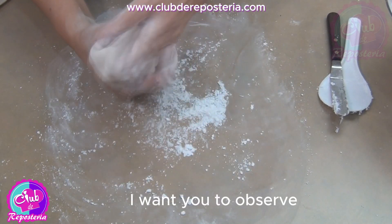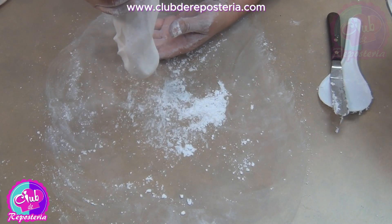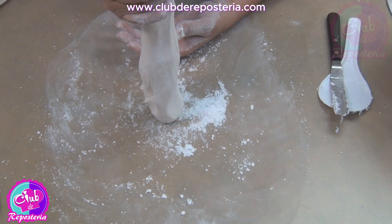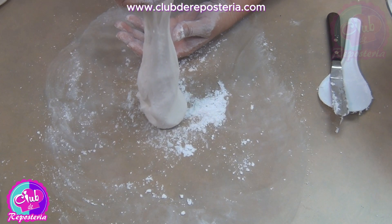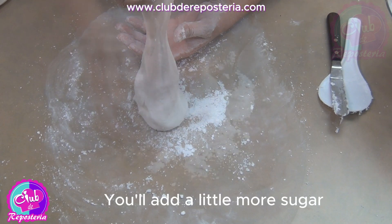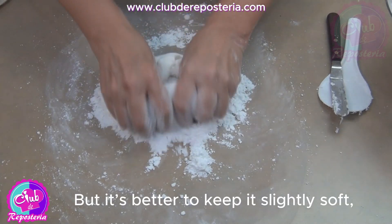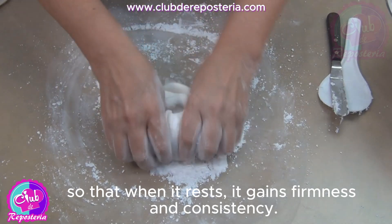I want you to observe how quickly it falls — it still needs more sugar. Add a little more sugar to improve the consistency. But it's better to keep it slightly soft so that when it rests, it gains firmness and consistency.